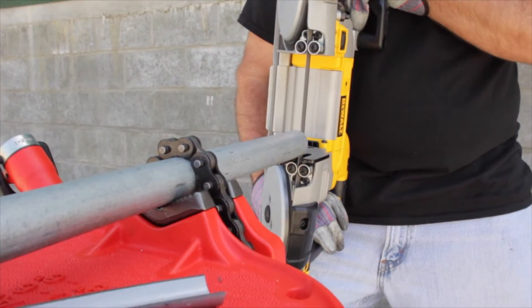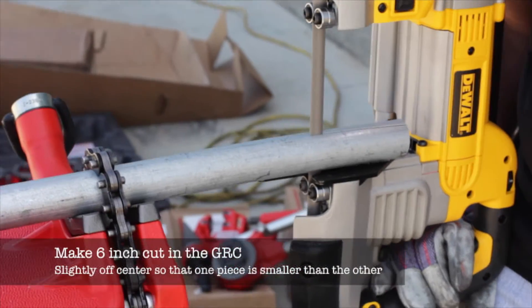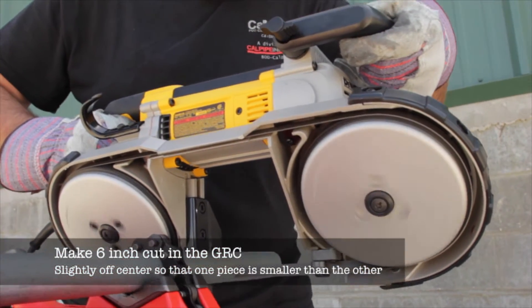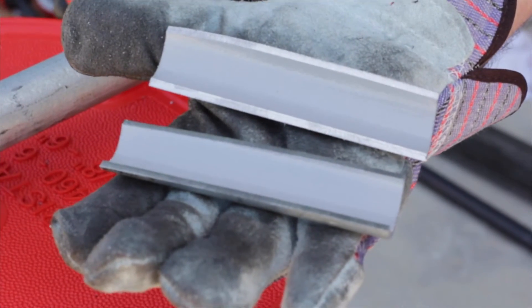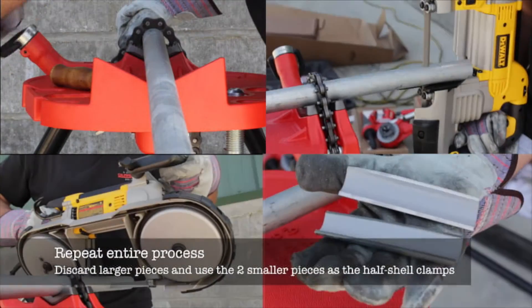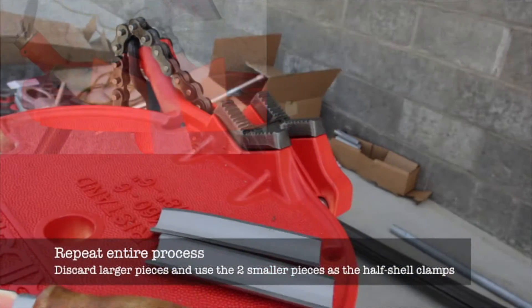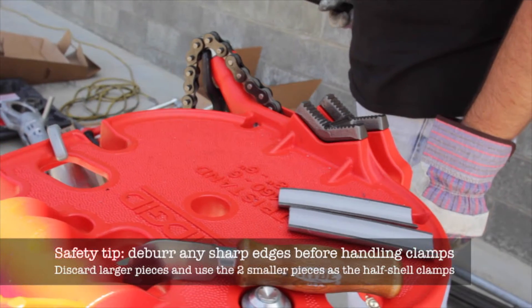Next, use a band saw to make a six inch lengthwise cut in the conduit. Make the cut slightly off-center, and then cut the conduit vertically to create two half shells — one smaller than the other. Now repeat the entire procedure so that you have four half shell clamps. Discard the larger pieces and use the two smaller pieces to protect the conduit in the vise.